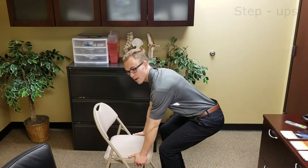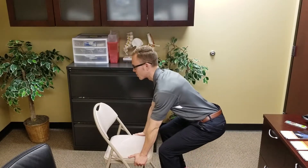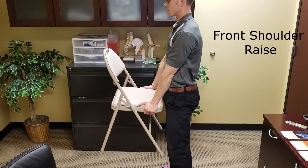Another simple one — grab the chair. Depending on the weight, this might be too hard, but you can work your way up. Pick it up using the glutes.